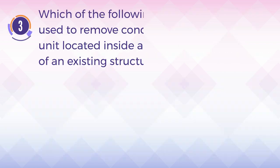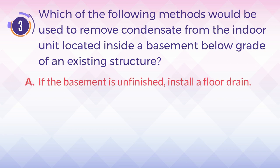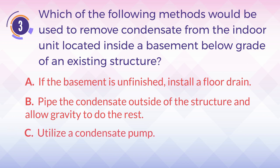Number 3. Which of the following methods would be used to remove condensate from the indoor unit located inside a basement below grade of an existing structure? A. If the basement is unfinished, install a floor drain. B. Pipe the condensate outside of the structure and allow gravity to do the rest. C. Utilize a condensate pump. D. Both A and B are correct.